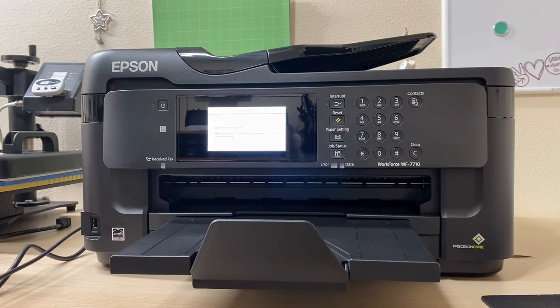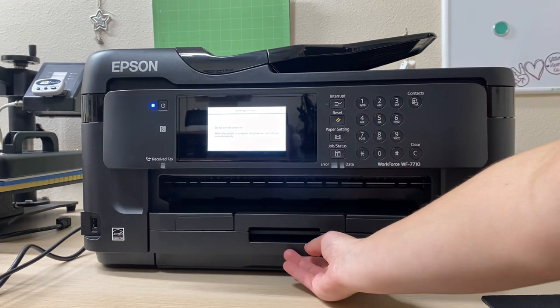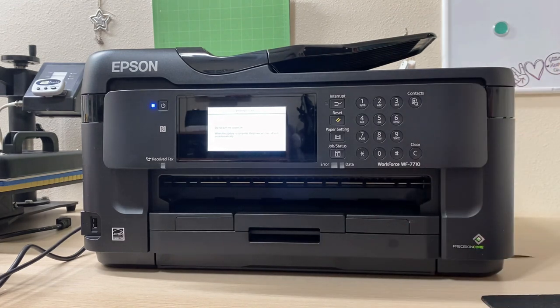Now that the printer is set up, I want to go over the reasons why I chose the Epson WF7710. It is very similar to the Workforce 7720 — the only difference is that the 7710 does not have the extra paper tray, while the 7720 does. I only have one paper tray and keep extra paper in a cabinet, so I don't need two trays. I'm not doing business office work, just printing, so this is why I chose the 7710 over the 7720.